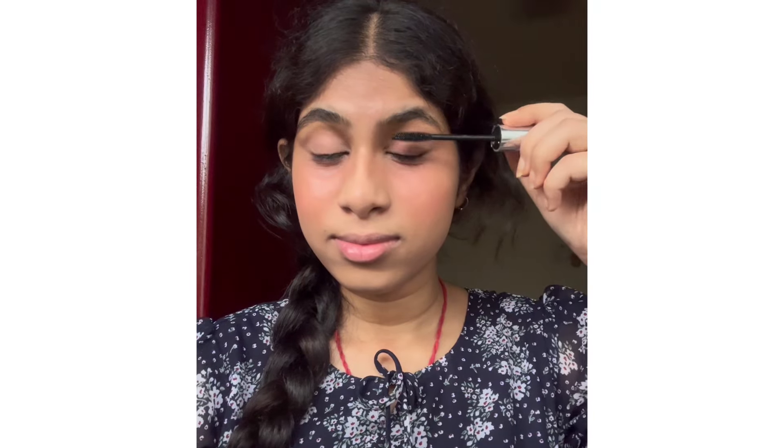Next I'm using blush under my eyes where I applied the concealer, and also dragging it down to my cheeks. To set my cream blush I'm using an eyeshadow as a blush on top — you can see the difference. Then as usual, I'm applying my mascara.